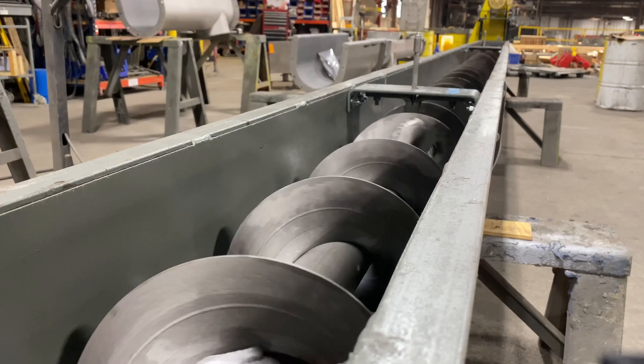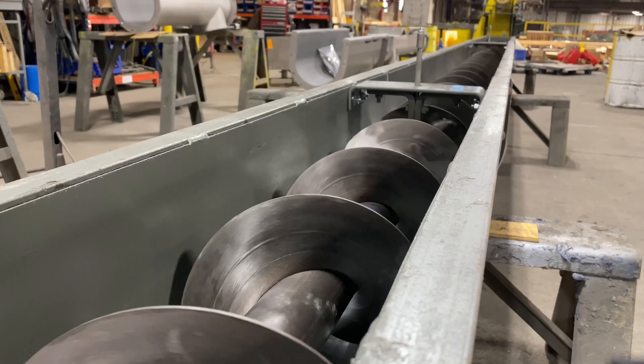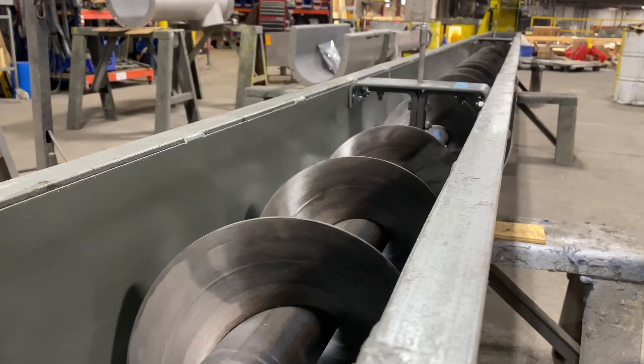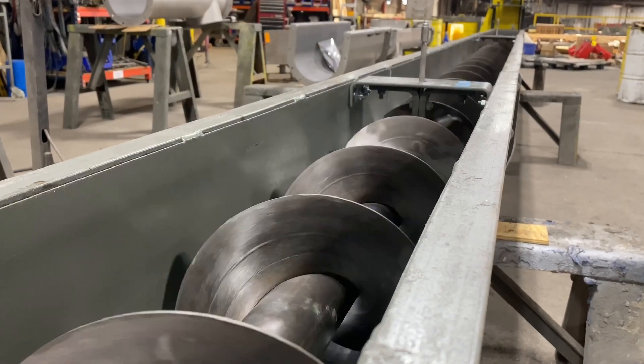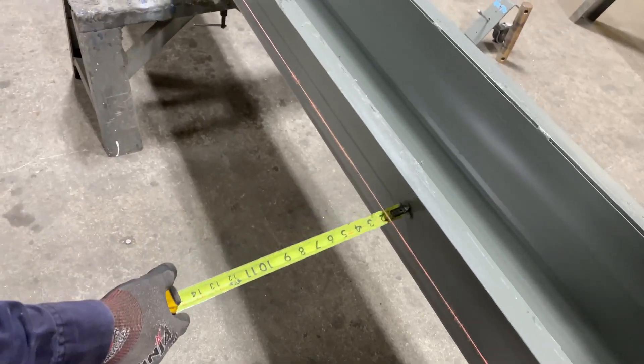How to install a hanger in a screw conveyor. When assembling a screw conveyor with multiple sections, a hanger is required to maintain proper alignment and support the screws. Misalignment leads to premature wear on screw conveyor components.